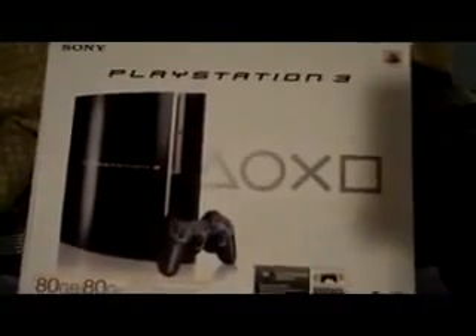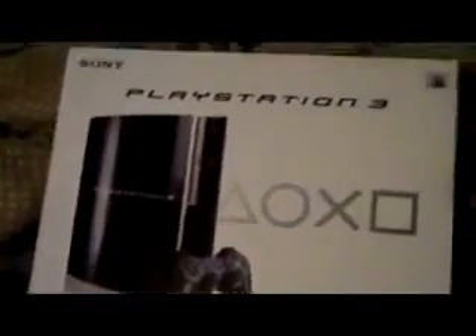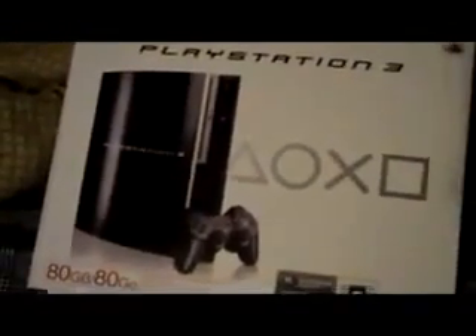I just received my PlayStation 3 and I wanted to show you what all came in the 80-gigabyte package if you order it. I went ahead and opened it up already because I wasn't doing an unboxing video — I'm tired of seeing the shaky hands. It's just so annoying. I'm trying to watch somebody open up a box and they can barely even pick up the PlayStation 3.